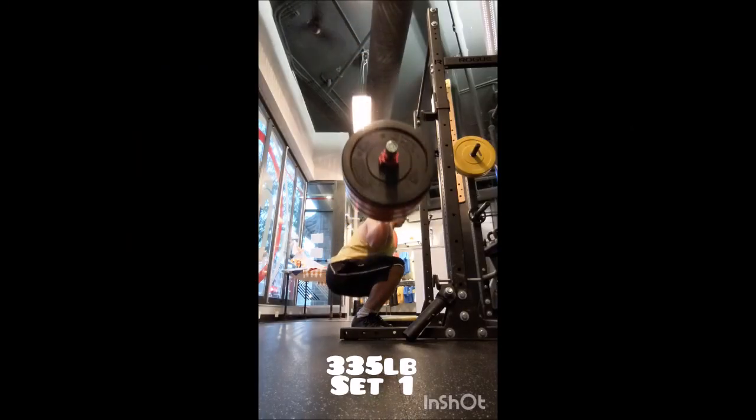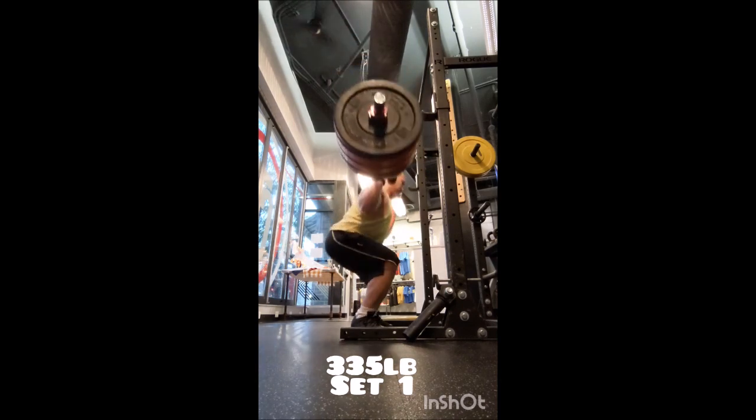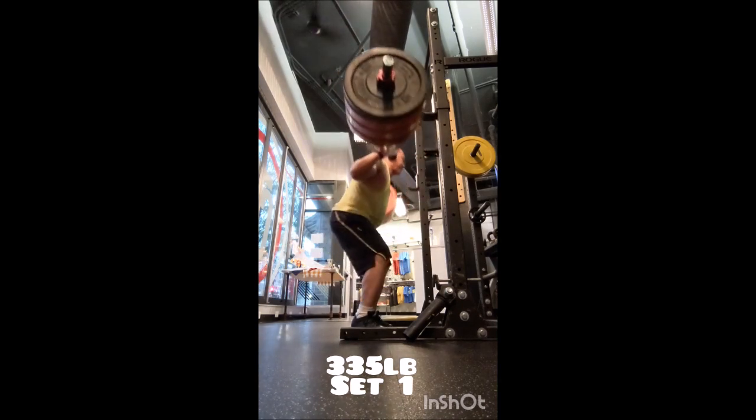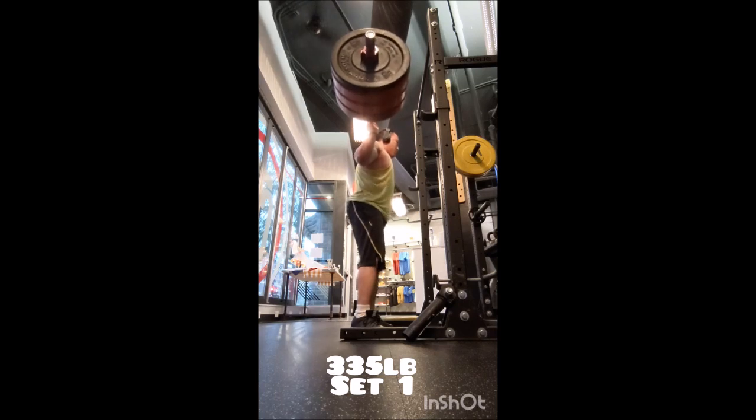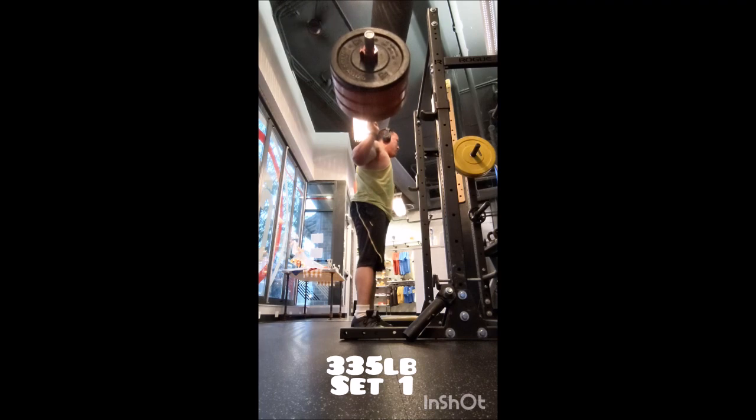Happy Monday everyone, welcome back. I had a nice early morning workout after I trained my client. I began with a different primer, so I went to the snatch balance — doubles with 95, 105, and 115 pounds.